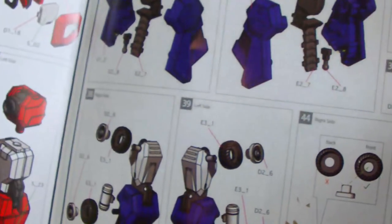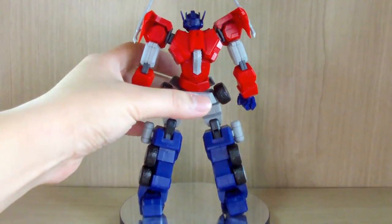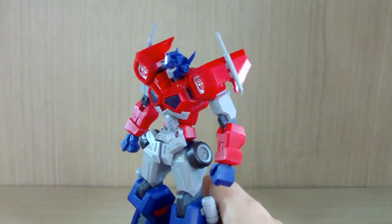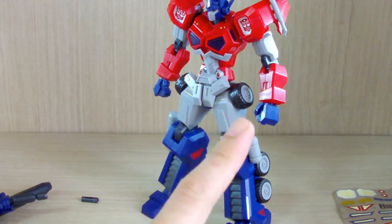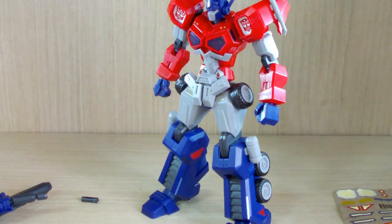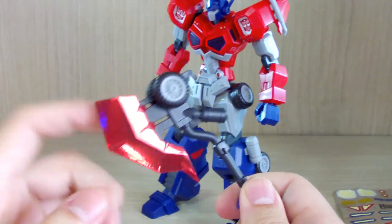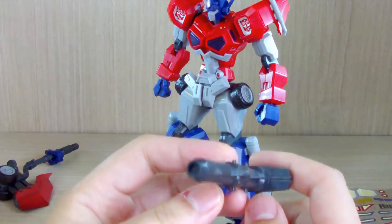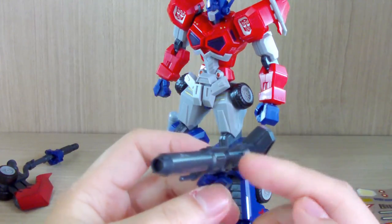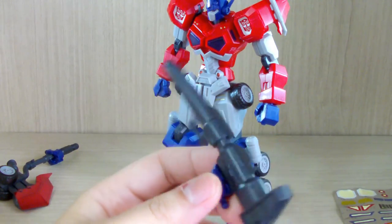There are some stickers I'm still not able to find placement for, so keep that in mind. Anyway, let's get into the review. First of all, you get the Optimus Prime kit itself. You get two fist hands that cannot hold anything, you get his axe, and then you get his gun or cannon. I really love how it looks — it does look like the G1 Generation design.